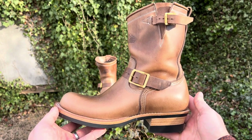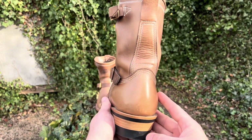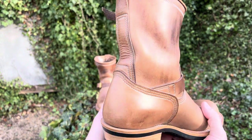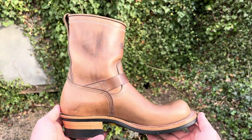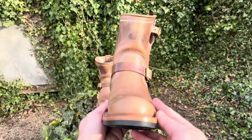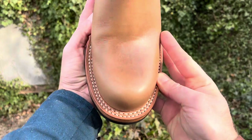According to Zeros themselves, Zeros mainly develops semi-order custom boots. Since it is something you wear every day, the most important thing is toughness to protect your feet. They are strongly committed to consistent production at their own factory and aim to be an unchanging boot brand with sincerity — since 2011.